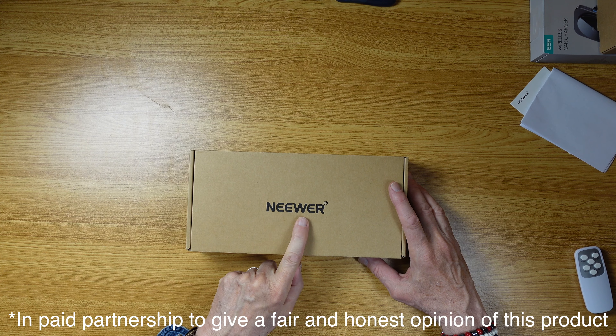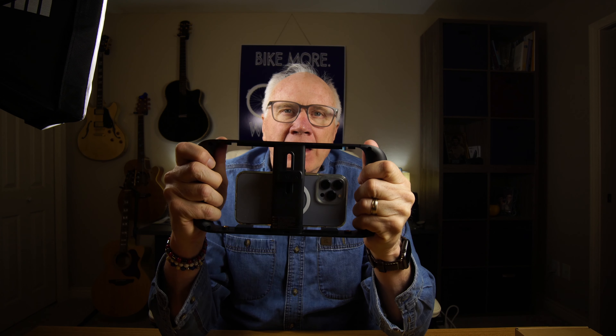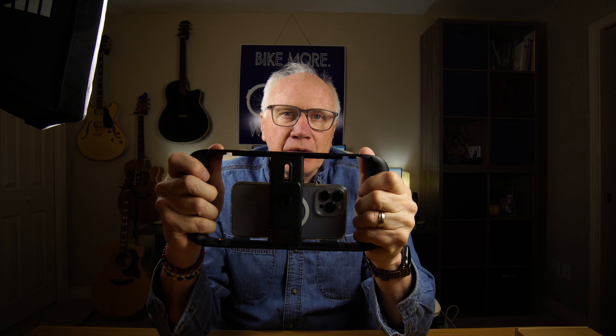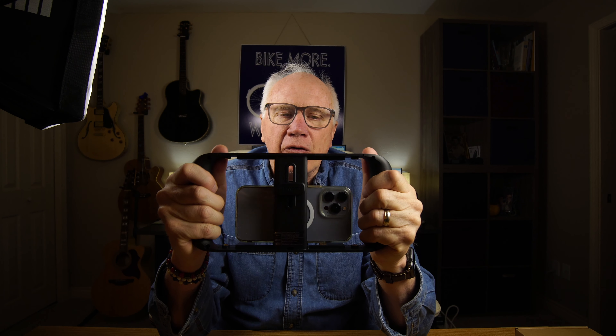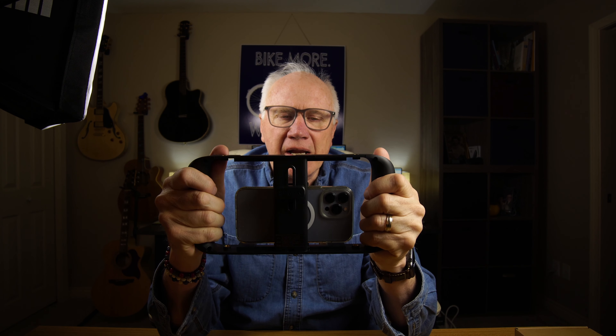That's how I pronounce it — some people pronounce it Neewer, whatever. This is the cell phone clamp cage from Neewer, and it allows your video footage using your cell phone to be much steadier.